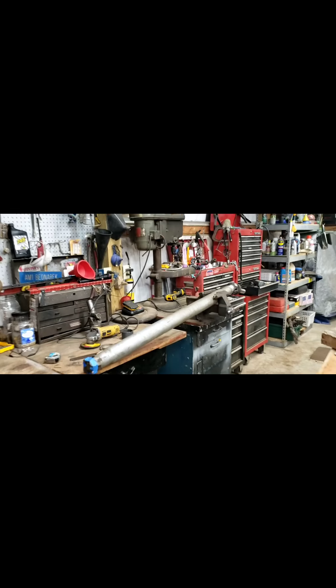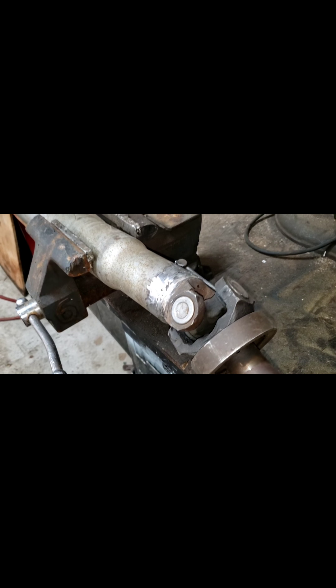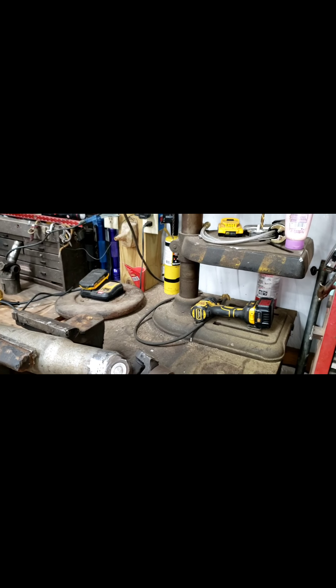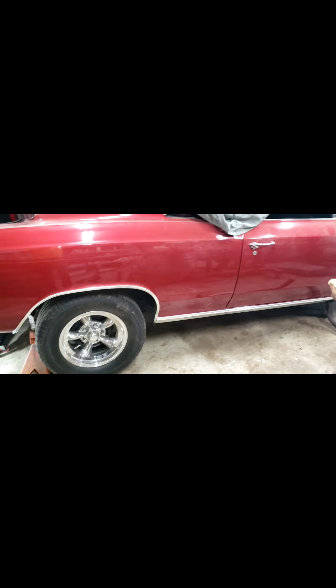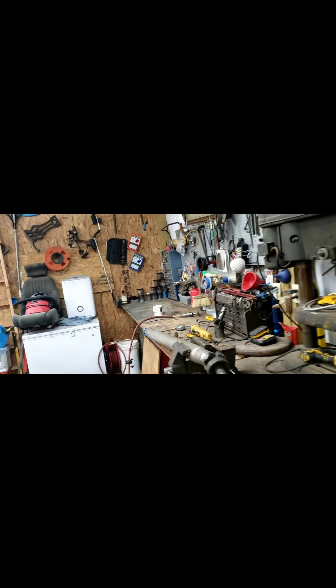Well, the project for today is just about wrapped up. I've got it welded on, pretty well burnished out. It needs to be balanced yet, but it will drive the car and get me to what I need to get to next. Today's project is just about finished. I'm going to go ahead and temporarily install it and see what happens, and move on to ordering some more parts.